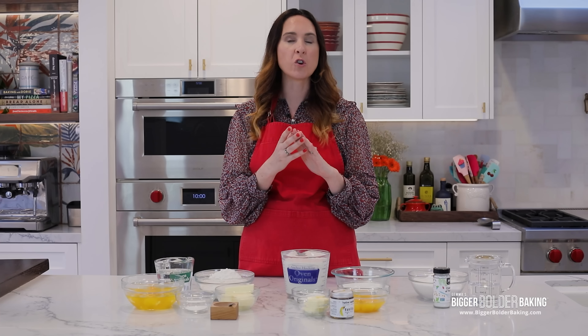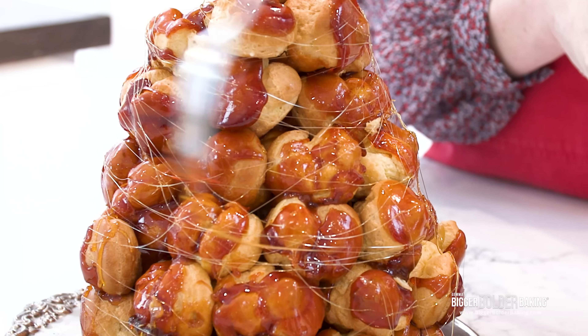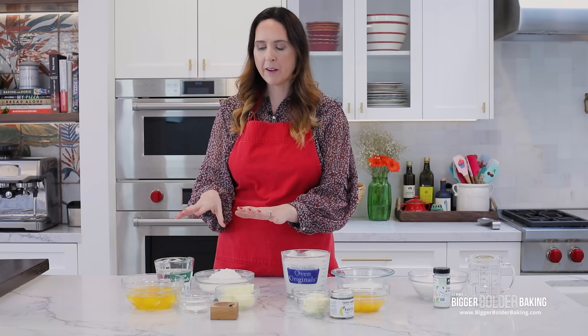So what is a croquembouche? It is a classic French recipe — traditionally they would have them at weddings, baptisms, communions, things like that, big celebrations. It is made up of choux buns and crème pâtissière, all dipped in caramel. You're going to be learning all of these different techniques and recipes, and also I want you to get ready because we're going to be spinning sugar. So let's talk about our choux pastry first.